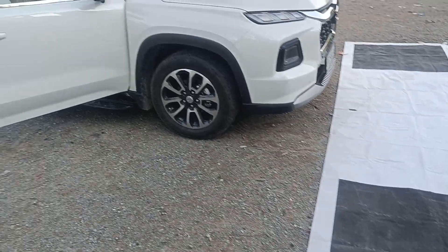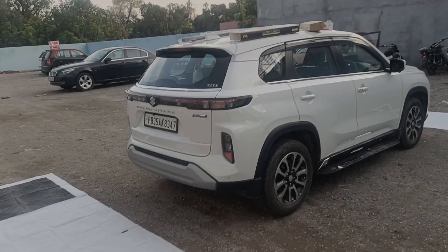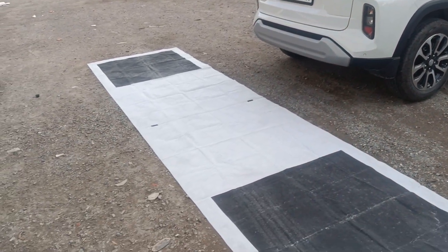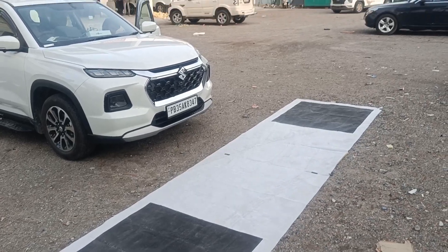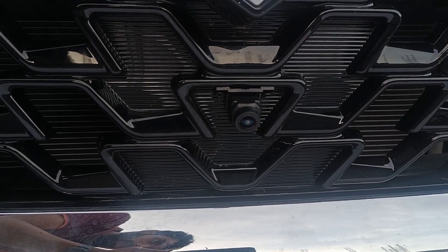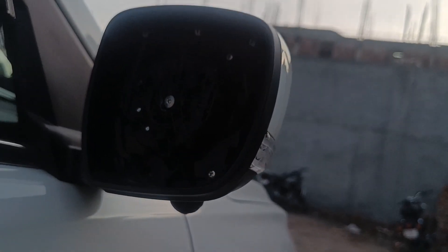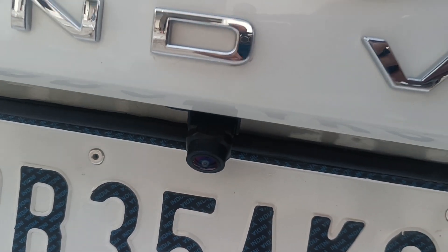This is the bird's-eye view and it is near to perfect. Now showing you how the 360 degree camera calibration helps in making it better — this is the side camera view, and finally this is the rear camera view after installation.